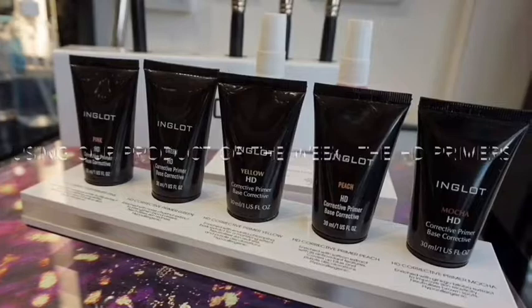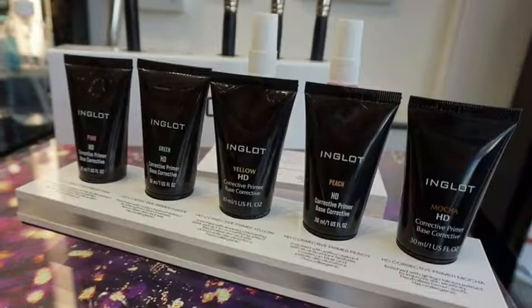The HD corrective primer comes in five different colors to even out the skin tone and cover any imperfections. It contains extracts and hyaluronic acid that moisturize and smooth the skin. The HD corrective primer improves application and prolongs light makeup.